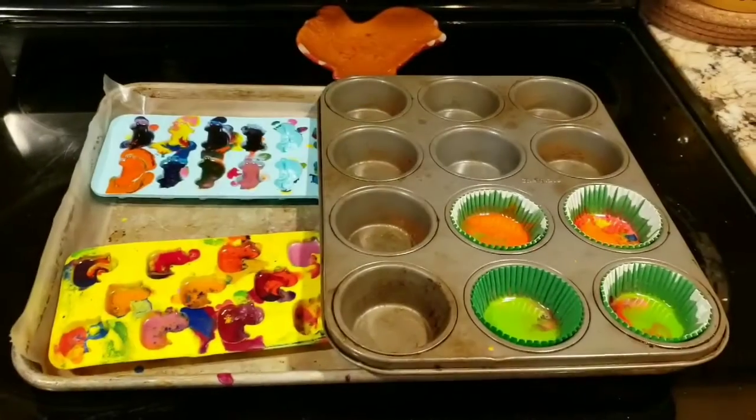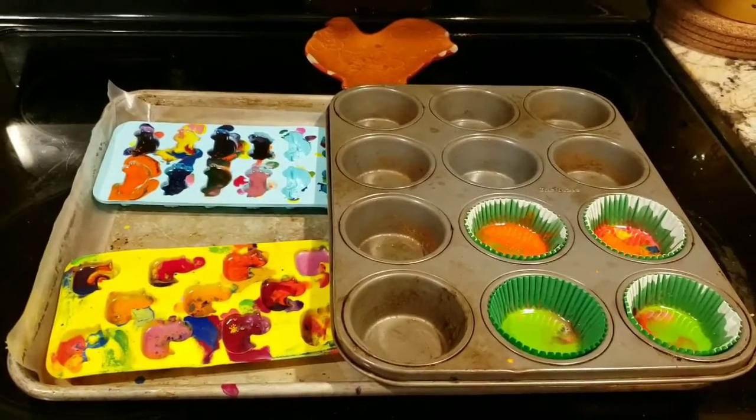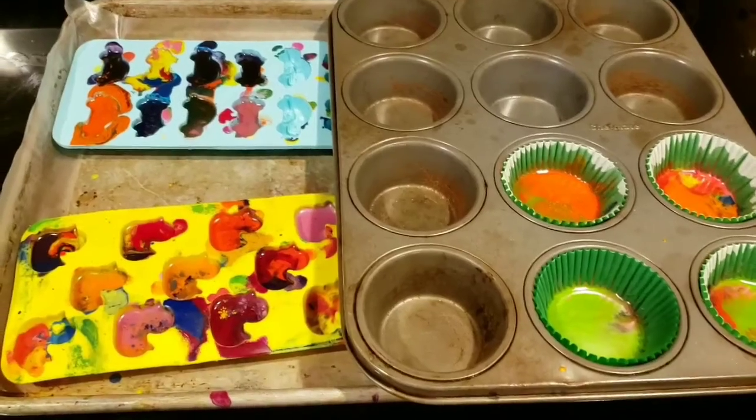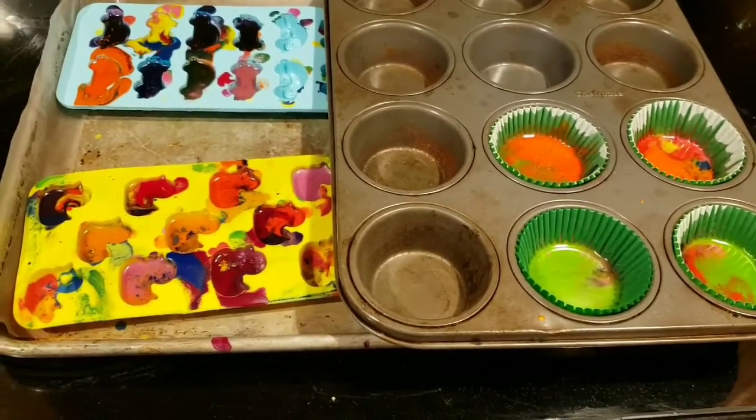My timer just went off, so I pulled these out of the oven using an oven mitt — you might want mom or dad to help you with this. You'll notice that when they come out they're still going to be kind of watery; that's because they just need to cool down. Once they're cooled down you will have a crayon.